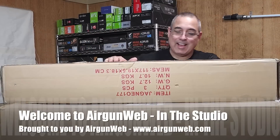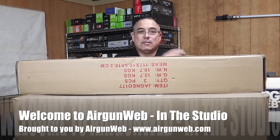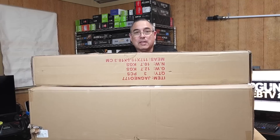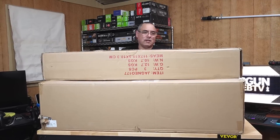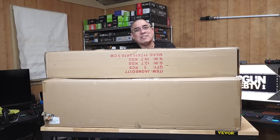Hello everybody! We got some stuff in. I've been talking to JTS and said, hey guys, I know you got a bunch of cool stuff over there and we haven't put our hands on any of it. We really would like to. I had a good talk with Dave and he said yeah, we need to get you some stuff — let's unbox it.